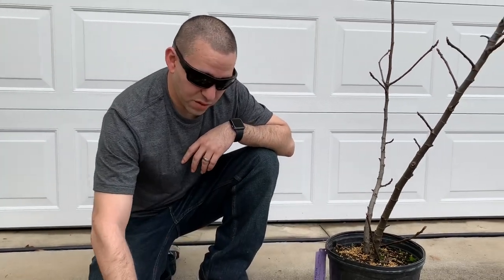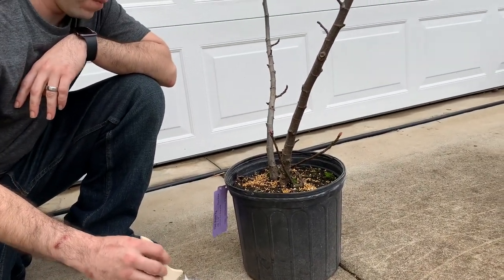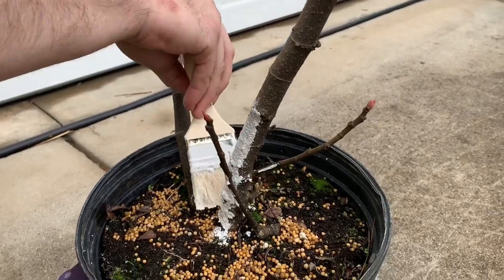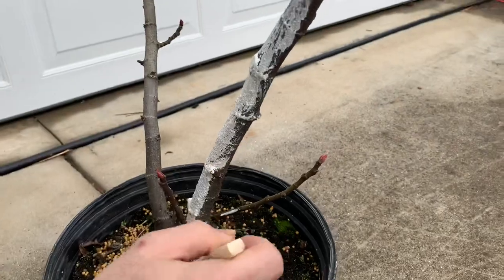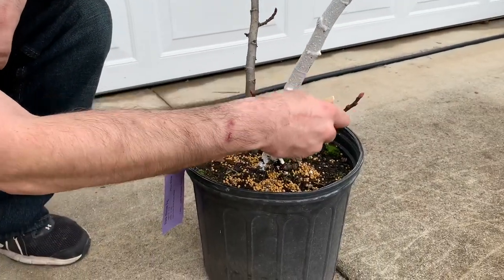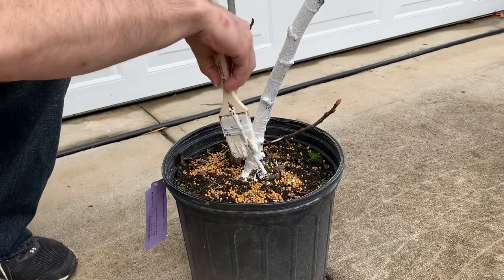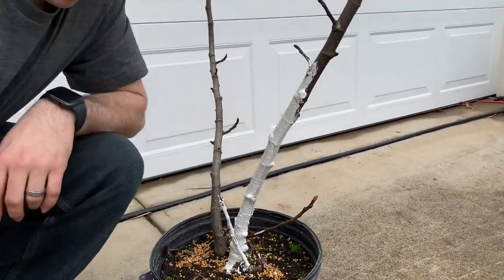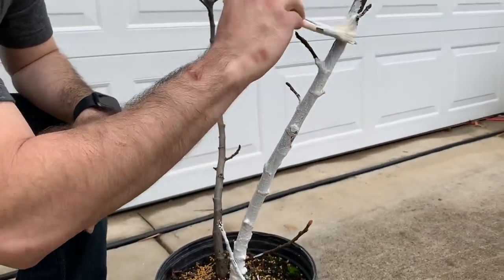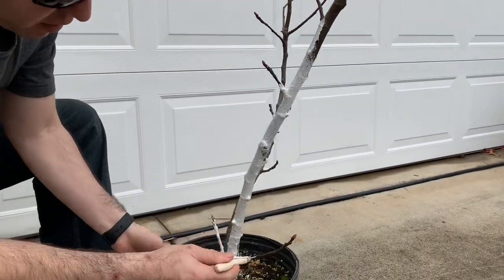Let's go ahead and apply this to the tree using a simple paintbrush. You're going to start at the lowest portion of the tree. You can actually smell the oils — it's not a bad smell, it actually smells pretty good. But to the insects and rodents, it's not going to be convenient for them. For younger trees, you're going to want to put two or more coats on it. They still have a waxy bark, so you might want to apply two or three layers to really get it to stick.